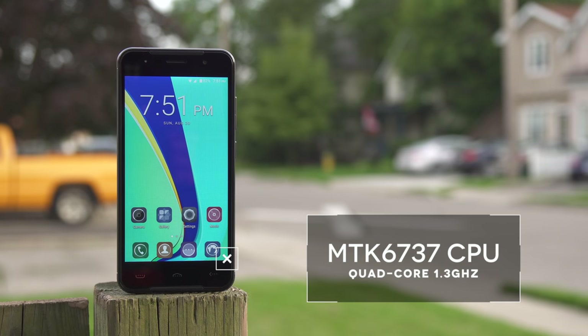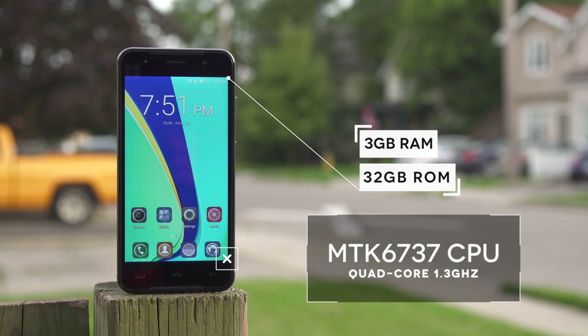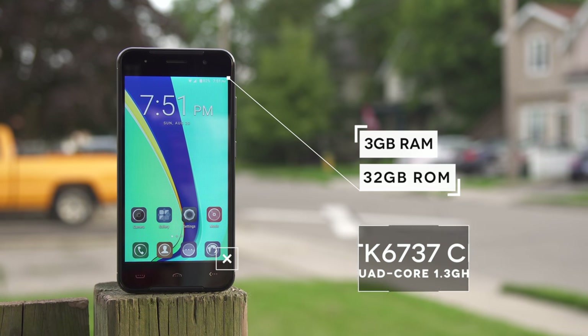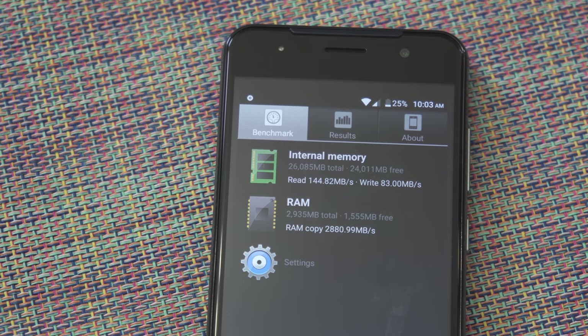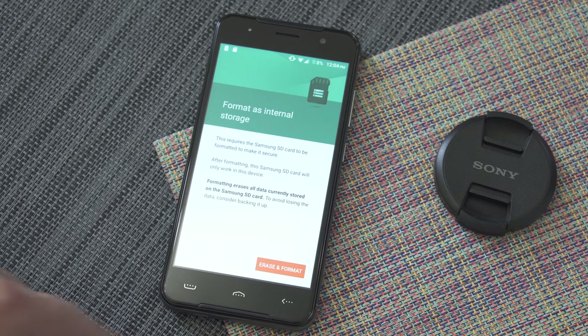Moving on to the phone specifications, we have the Mediatek 6737 CPU — this is a quad-core CPU. We also have 3GB of RAM, 32GB of internal storage, and the device is running Android 7. Out of that 32GB of internal storage we have about 24GB left, but luckily you can install an SD card as internal storage, so it's very easy to do so.